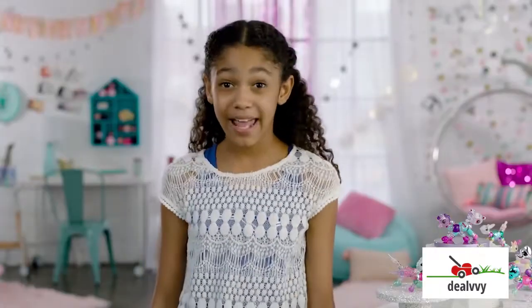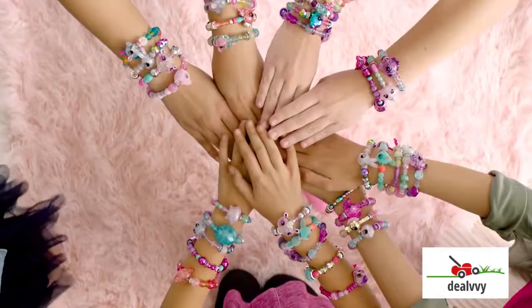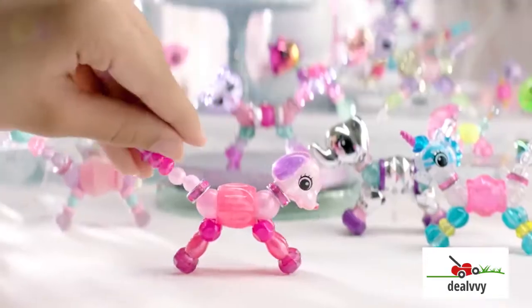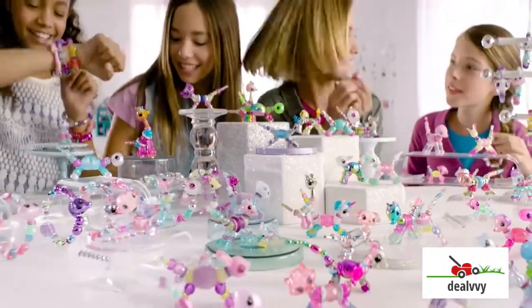And by the way, how are you wearing your Twisty Pet? Or how many are you wearing? Start twisting, twisty girls. A bracelet and a pet? Come on, I can't even. Love, love, love it.